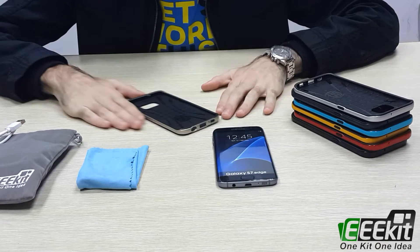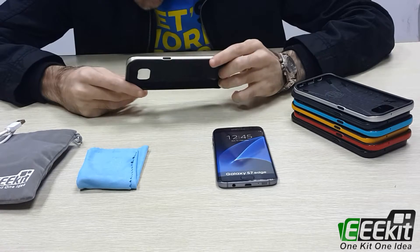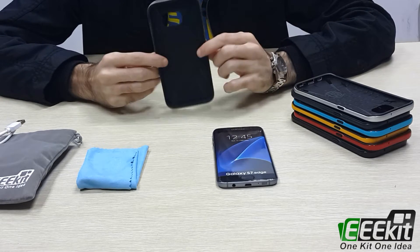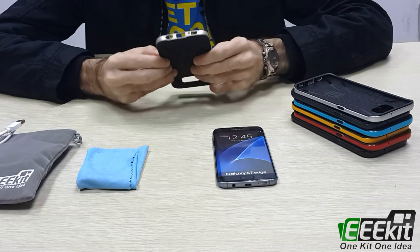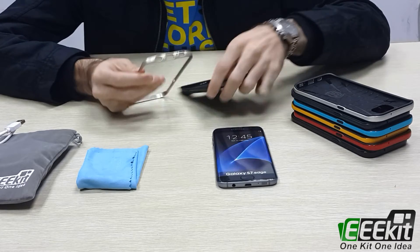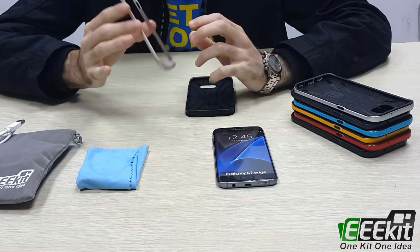I'll show you the dual layer protective bumper case cover for Samsung S7. We have two pieces — this one is the PC bumper,